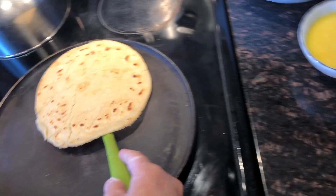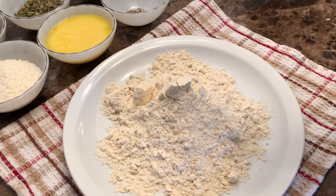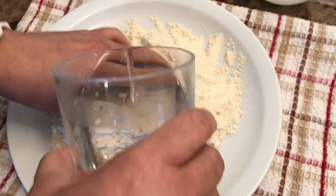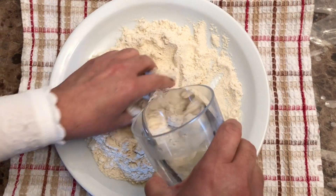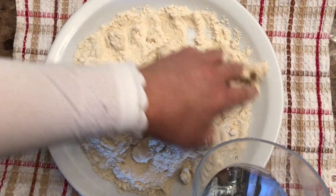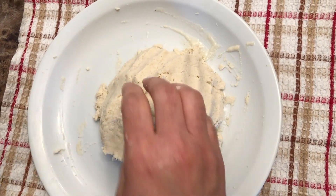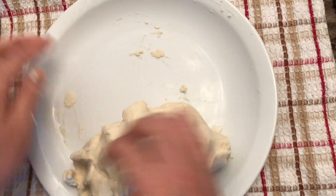The first step is to make the corn flour roti. We start off with two cups of corn flour and we're simply going to make this into a dough. You can add some salt and we're going to add some water a little bit at a time just to bind the dough together. Add a little bit of water in the beginning and start to form the flour into a nice firm dough.